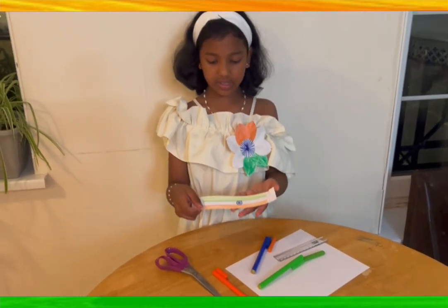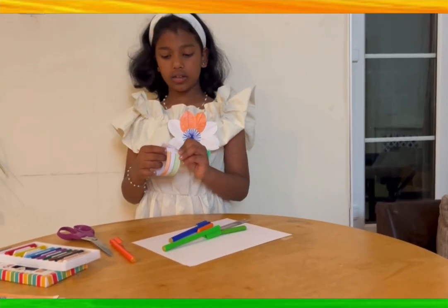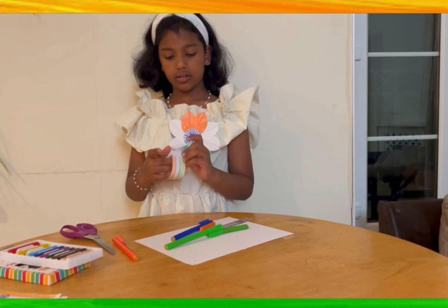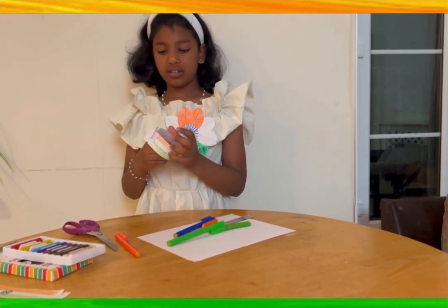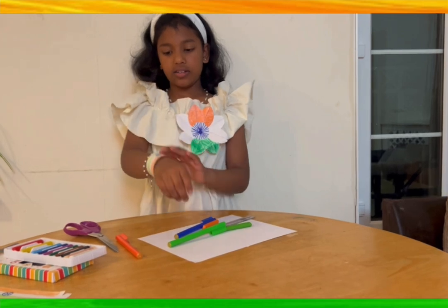Here is your simple wristband. Now put it on — first lock it properly, and then put your wrist through the band, and it should look like this.